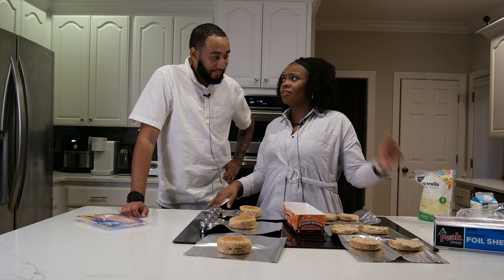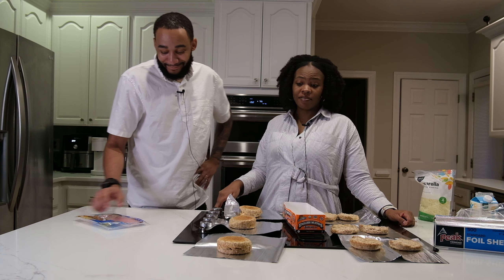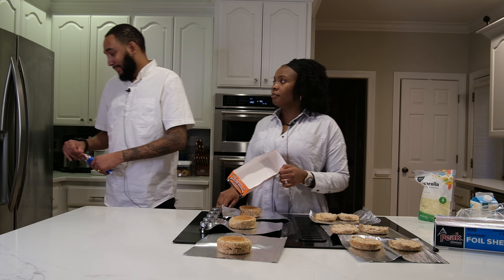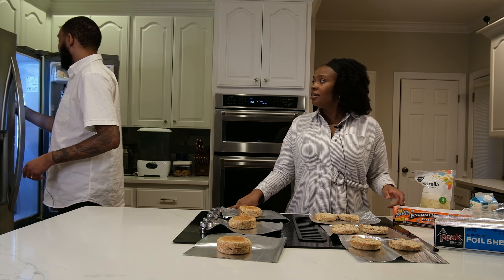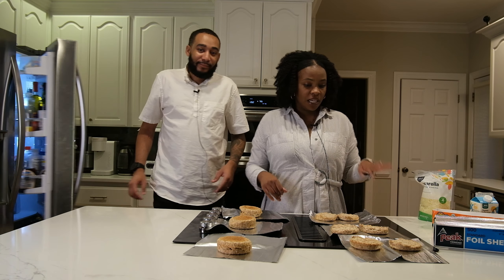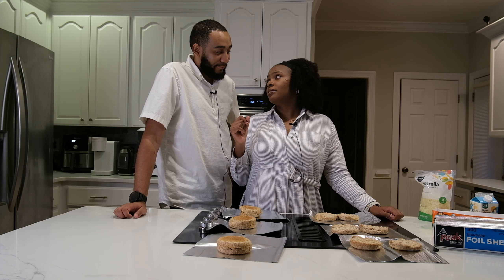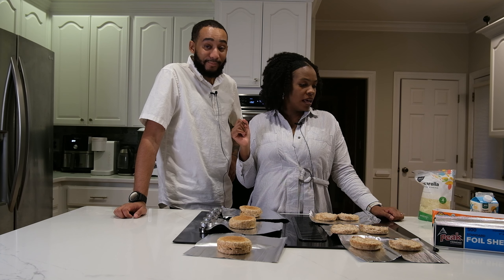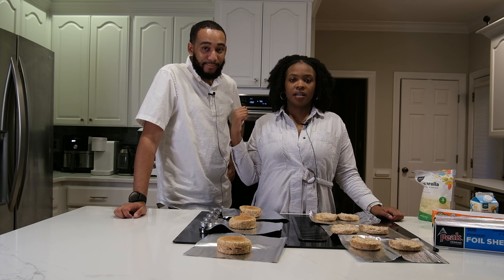Who has time — with kids or just in general — to wake up, toast bread, fry an egg, fry some bacon, and make a sandwich? We don't have time for that. Without meal prep, you'd probably end up ordering Uber Eats or going to a bagel place. So this is to help us eat healthier and be mindful of our wallets.